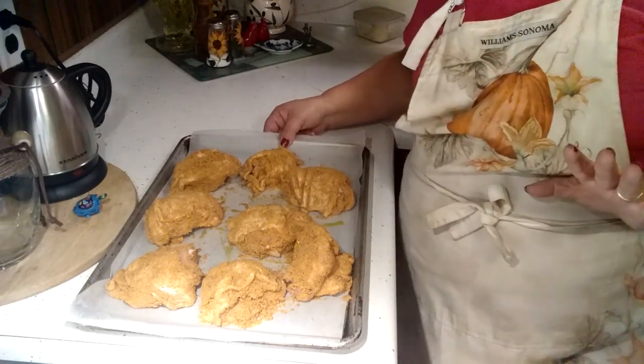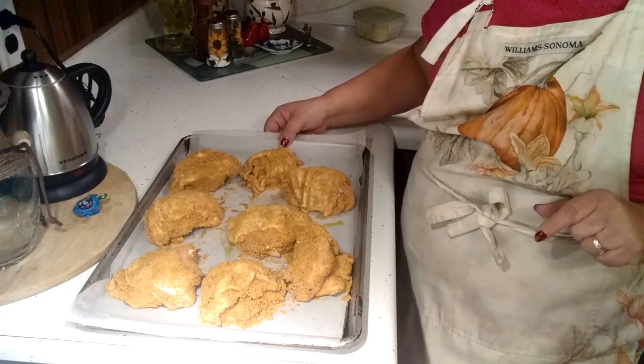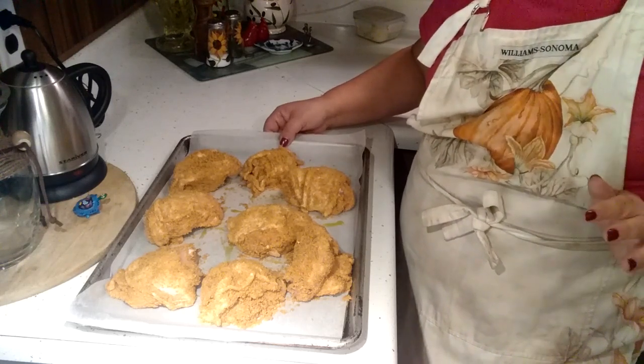I'm going to bake it at 400 degrees and I'm going to bake this for about 45 to 50 minutes. When this is done I'll bring you back and I'll show you just how wonderful this turns out.